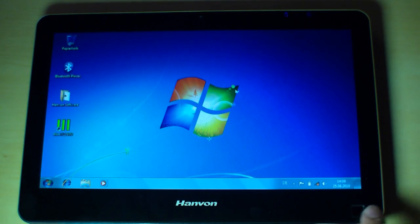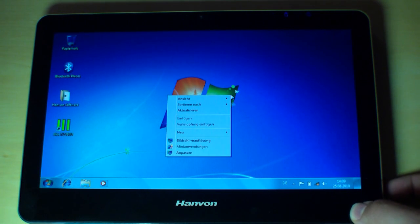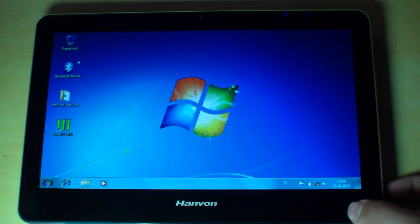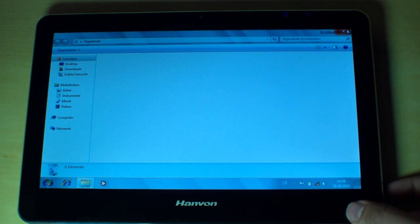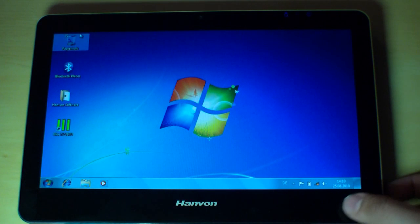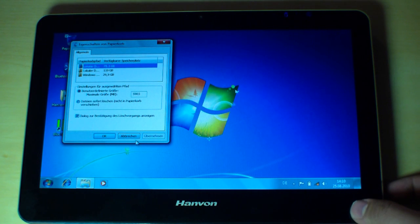And last but not least, let's check out the optical mouse down here. It's very easy to use. If you press and hold you can simulate the right click, and if you click normally you have the left click. So for example press and hold and you can access the menus.